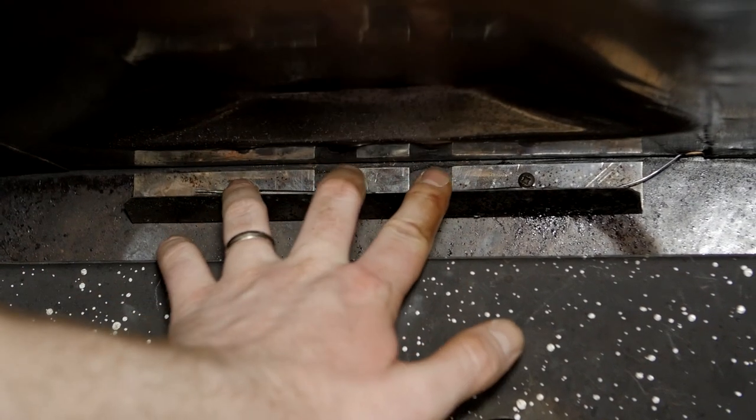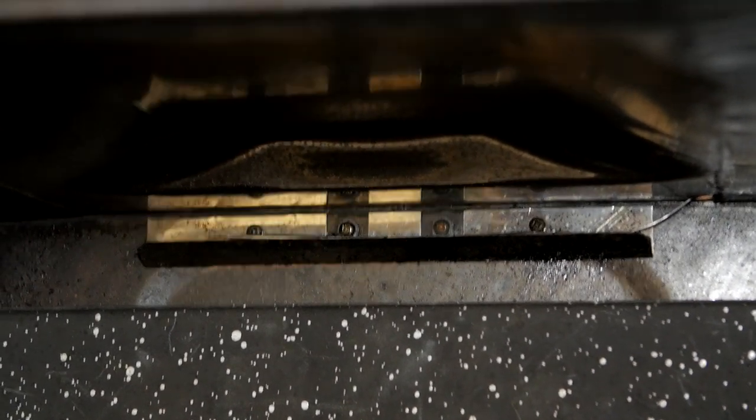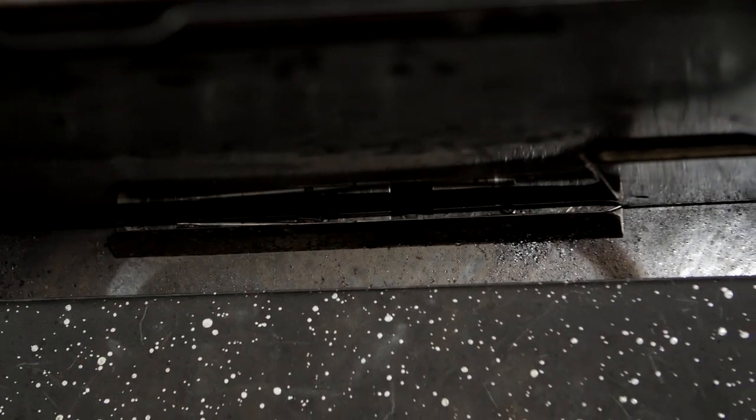Now that the capillary is screwed in place at the back of the oven with the two clips, I can replace the roof liner and the shelf.